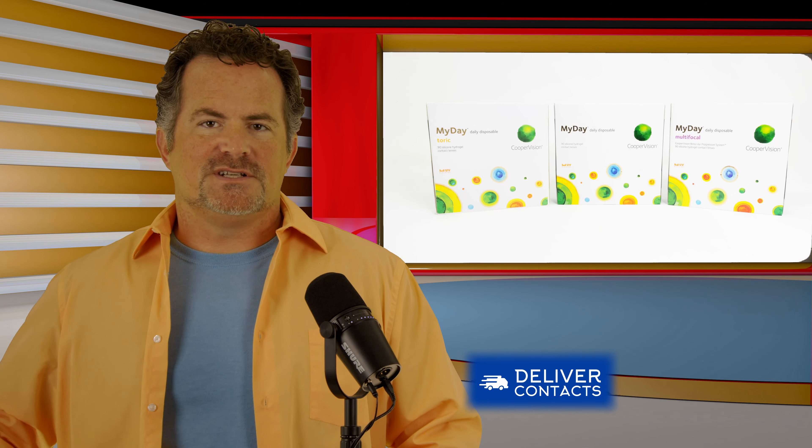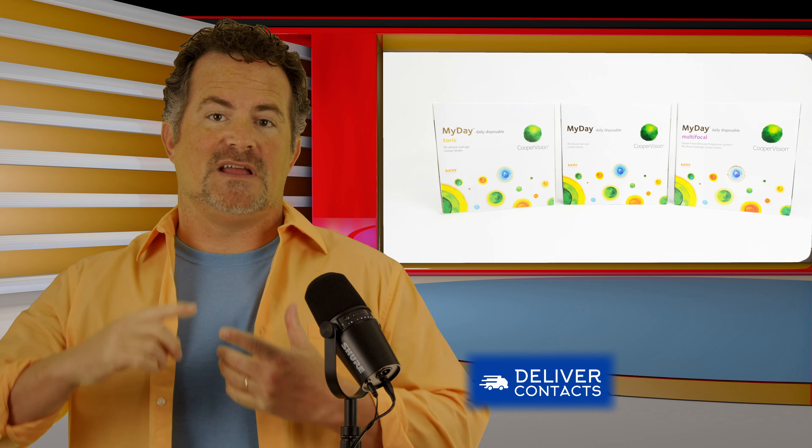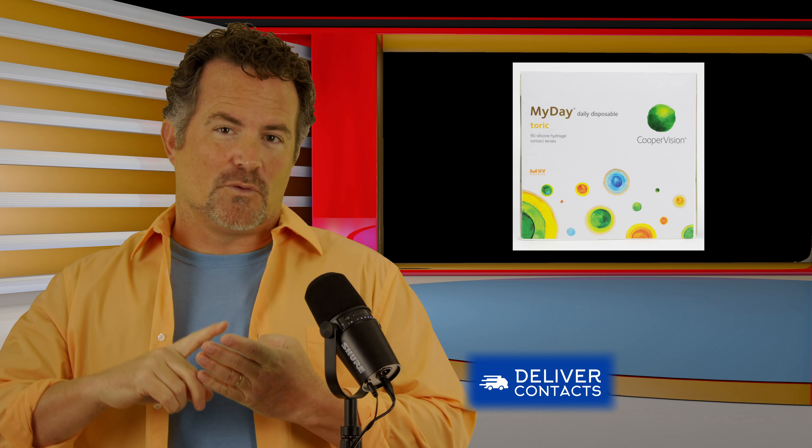The MyDay Energist is part of a family of contact lenses called the MyDay family. The MyDay family consists of MyDay, MyDay multifocal, MyDay toric, and now the fourth member of the family is the MyDay Energist.